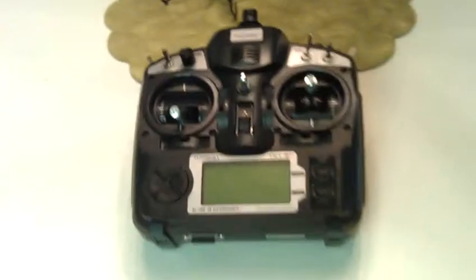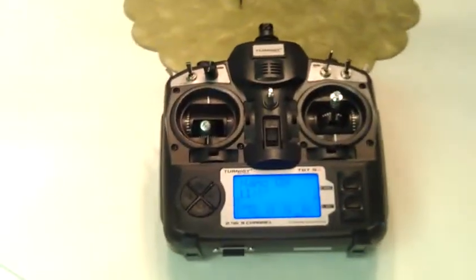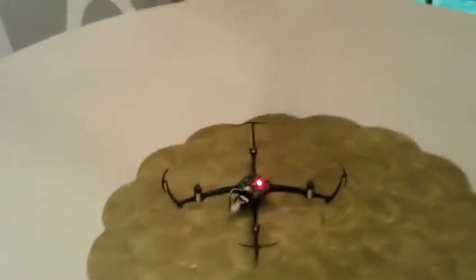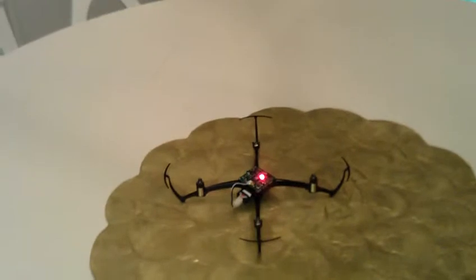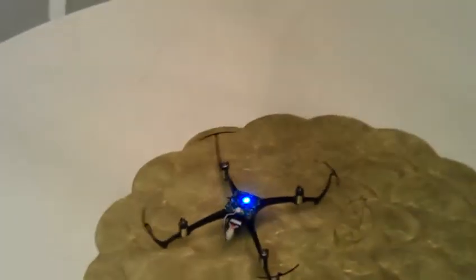I can unplug the Nano and turn the radio off, then turn the radio back on and wait for it to detect the module. There we go — plug the Nano back in and it'll go back to flashing red and blue. And it's bound.